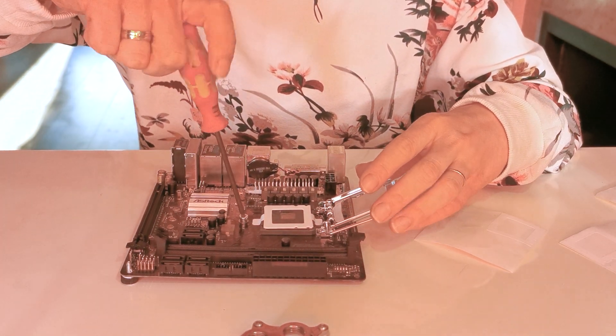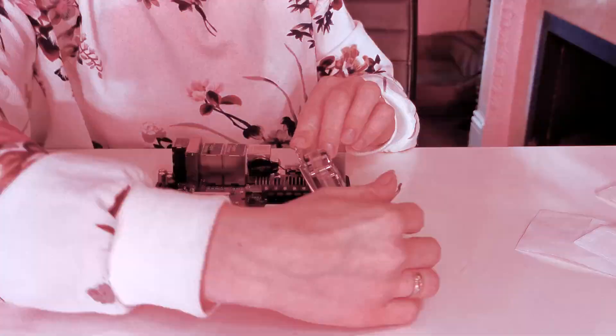And now your Encore is ready for installation. Don't forget your liquid metal. Happy using!